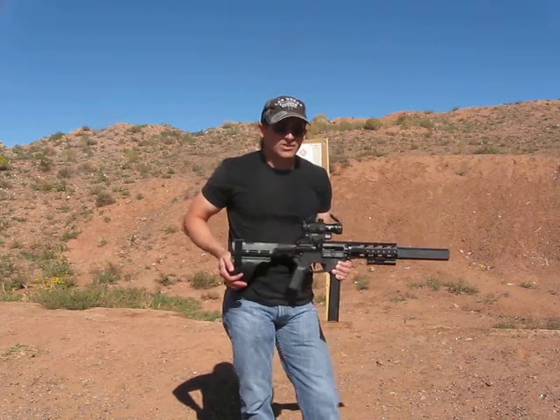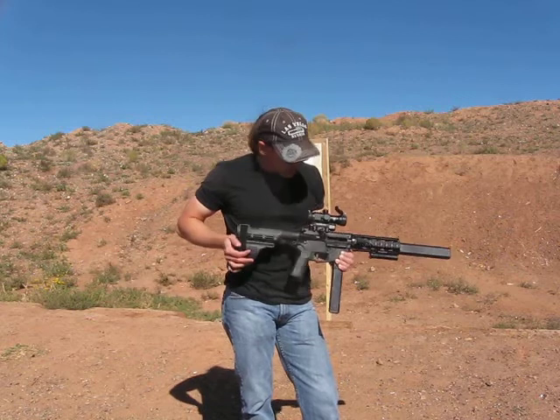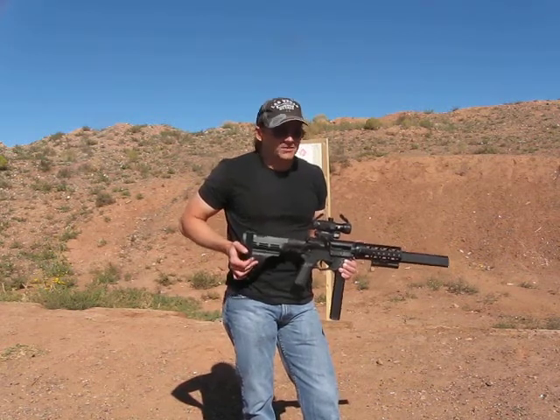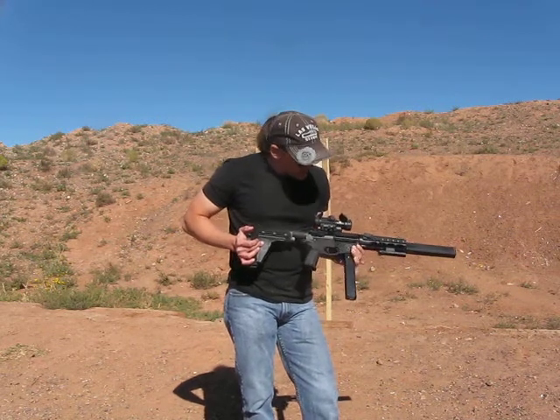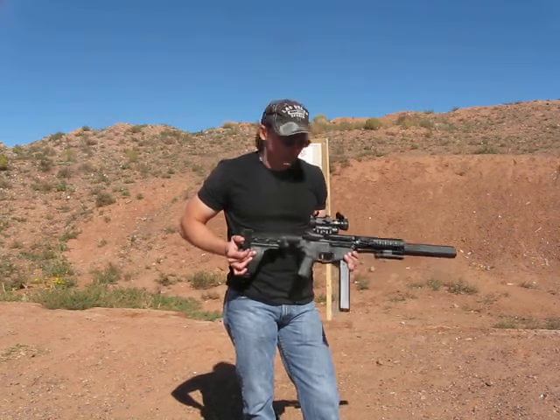Chances are a quick magazine change in a home defense situation when you've got up to 30 rounds of .45 is fine. If you can't solve the problem with 30 rounds of .45, firearms may not be the best possible solution. Since I've gotten it back with the Osprey suppressor, it's run like a champ — very reliable.